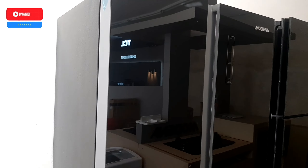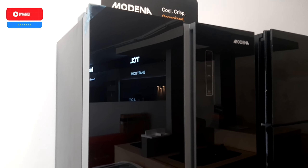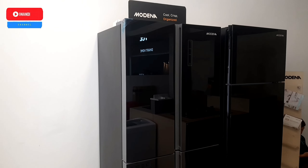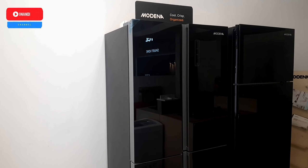Oke guys, itu dia review singkat dari saya tentang multidor merk Modena ini. Bila mana ada pertanyaan silahkan tulis di kolom komentar. Bila mana anda suka dengan channel ini dan merasa bermanfaat, silahkan bantu subscribe, share, like, dan nyalakan loncengnya. Terima kasih, Assalamualaikum warahmatullahi wabarakatuh.